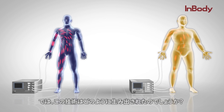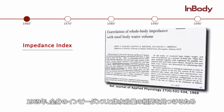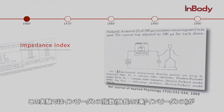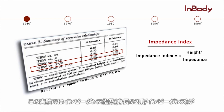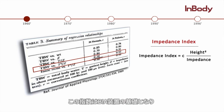So how did this technology come about? In 1969, an experiment was carried out to find the correlation between whole body impedance and volume of total body water. The study proved that the impedance index — height squared divided by impedance — had the highest correlation with total body water. This index is considered the starting foundation of BIA devices.